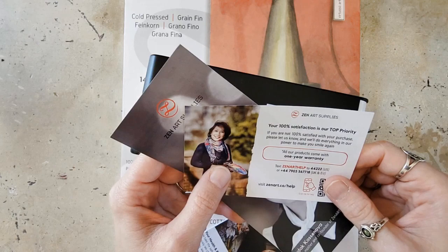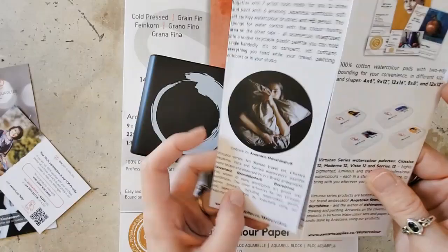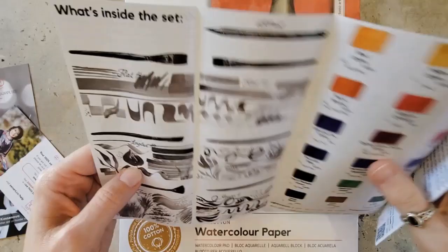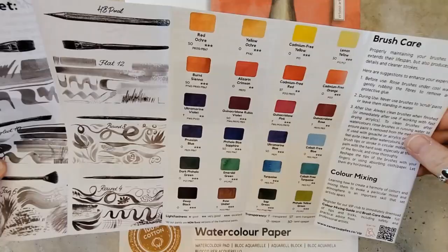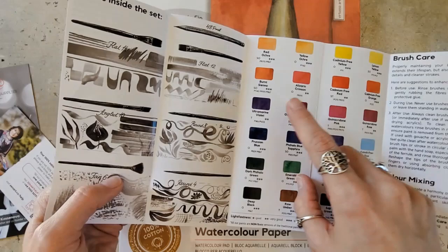They have their satisfaction guaranteed and a warranty. Zen Art Supplies Unique Watercolor Travel System — this is their Virtuoso series. So this is giving us our pigment information and also our lightfast information. It has a key that lets us know what the lightfastness means and the transparency. It has all the typical information.